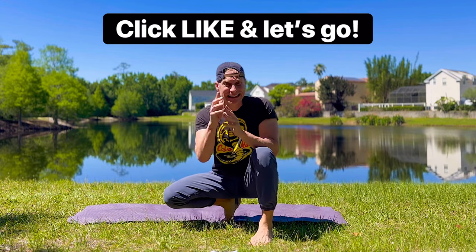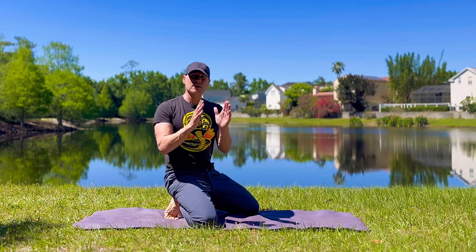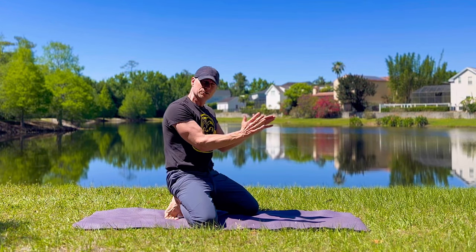Are you ready, my friends? It's me, Coach V. Click that like button and let's go. Jumping right into it. Modify as needed and always use control.